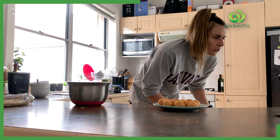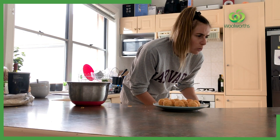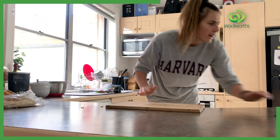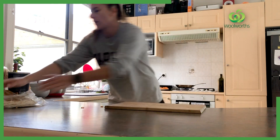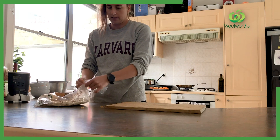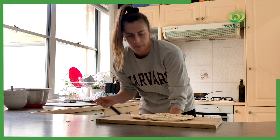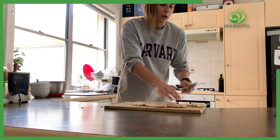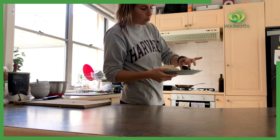Heat remaining oil in a large fry pan over medium heat. Cook patties for 2-3 minutes each side or until golden. They feel beautiful.